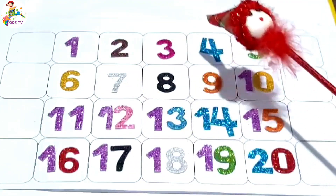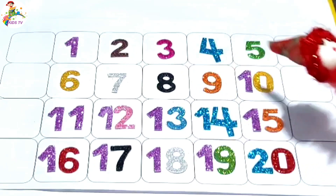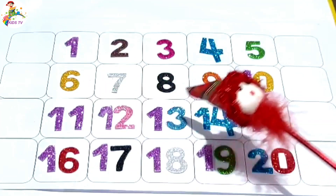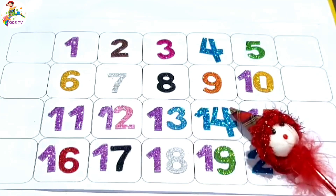One, two, three, four, five, six, seven, eight, nine, ten, eleven, twelve, thirteen, fourteen, fifteen, sixteen, seventeen, eighteen, nineteen, twenty. Counting is complete — one to twenty!